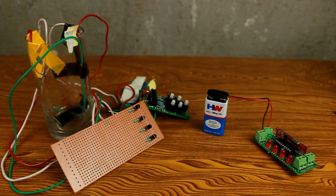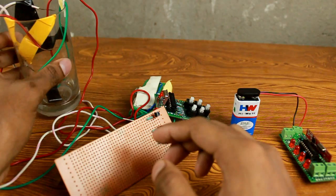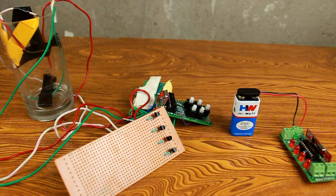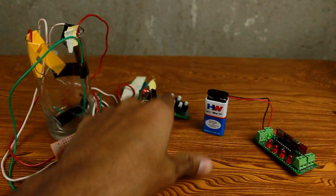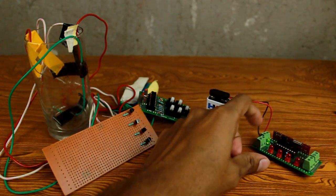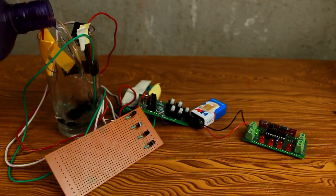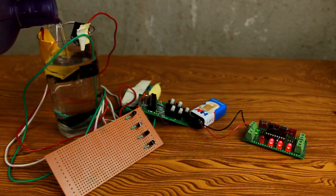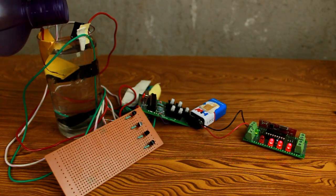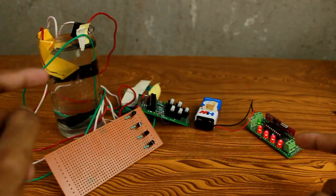First we'll take a demo of the circuit, then we will see how you can modify this setup according to your requirement. Here you can see this is our receiver circuit and this is our transmitter circuit. Now consider this glass as a water tank. The setup is totally wireless. I will fill this glass with water and see what happens — first switch on the transmitter circuit. Whenever I press the switch on button, the receiver circuit indicator turns on. The full LED is currently switched on, meaning the tank is now full.